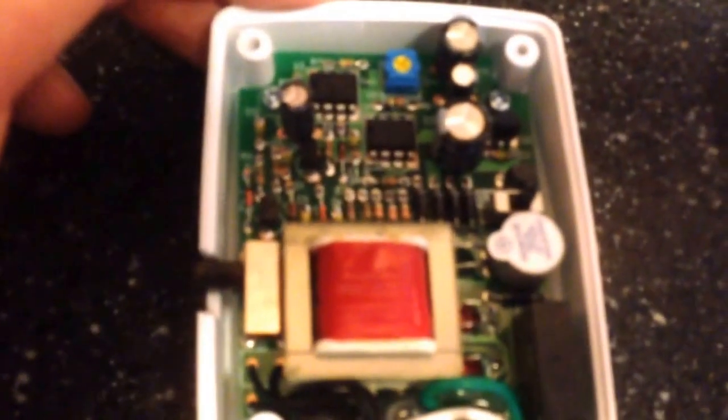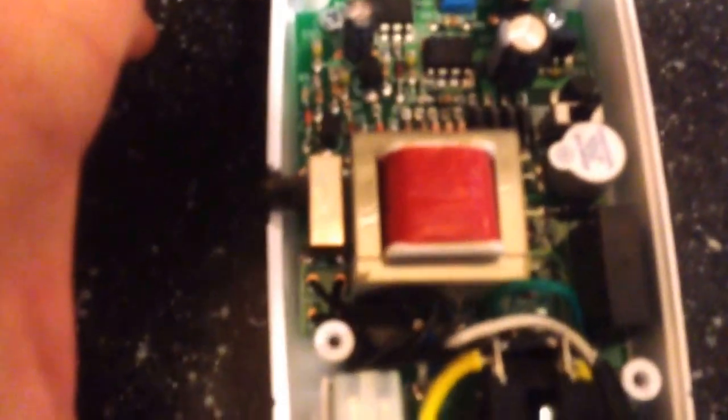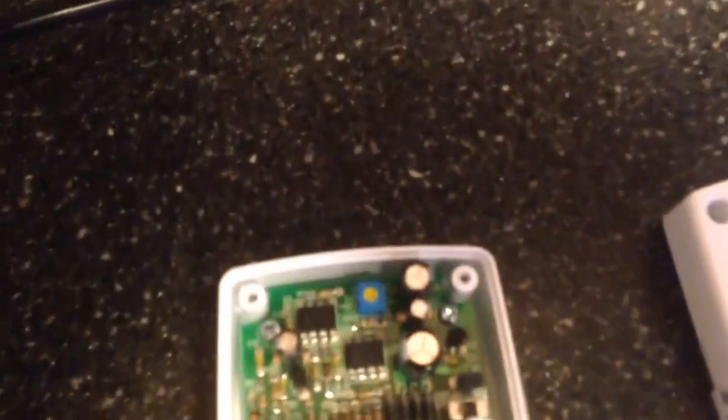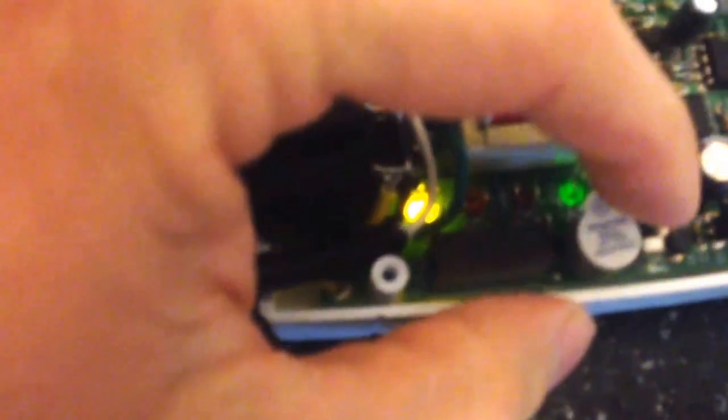Also, they put it in the instructions now — there's a little insert in the box about the audible alarm. It used to not be in the box. But if you want your audible alarm to signal whenever your pump is turned on, the switch is right here. Just turn it on. It comes from the factory in the off position. And that's what it's going to sound like every time your pump turns on. But I myself don't prefer to hear that, so I just leave it off.